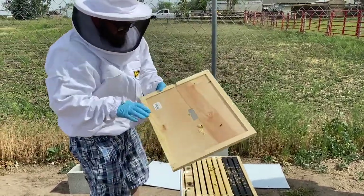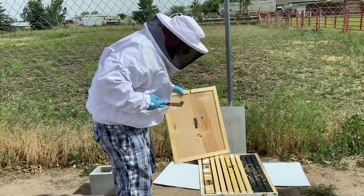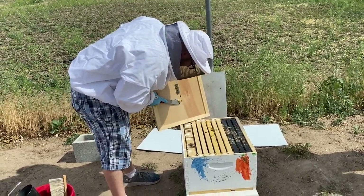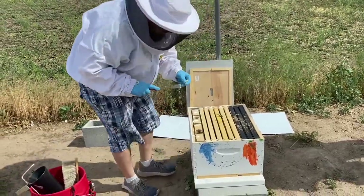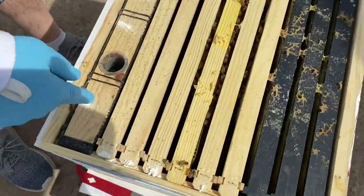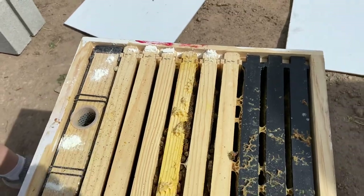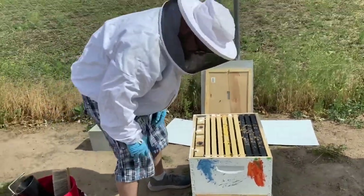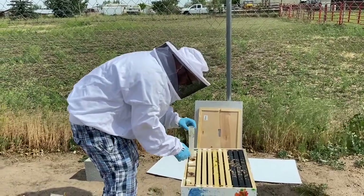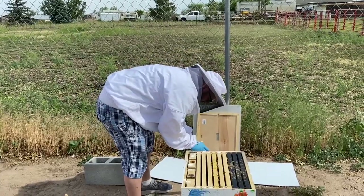We also took our nuc and pulled the frames out — pretty well 100% died off, which is unfortunate, but it happens. Let's pull this burr comb off and let those ladies find their way back. If you come in here close, you'll see we've got a little bit of what looks like powder sugar in here — it actually is. It's been treated with some antibiotics and sprinkled around the outside, so hopefully that will help get some good health to our bees. It doesn't look like they've eaten a ton of syrup, so they've probably got a good outside food source.